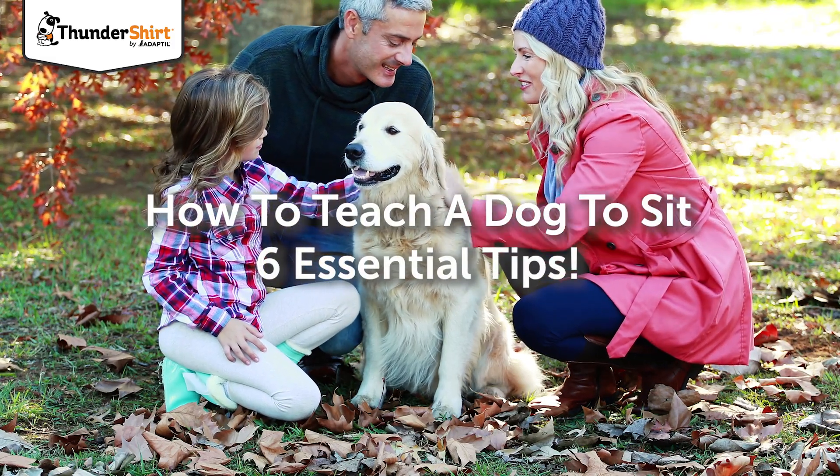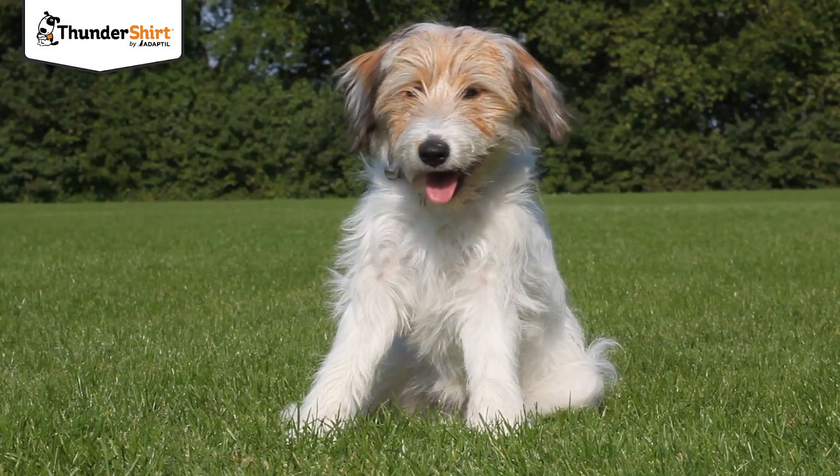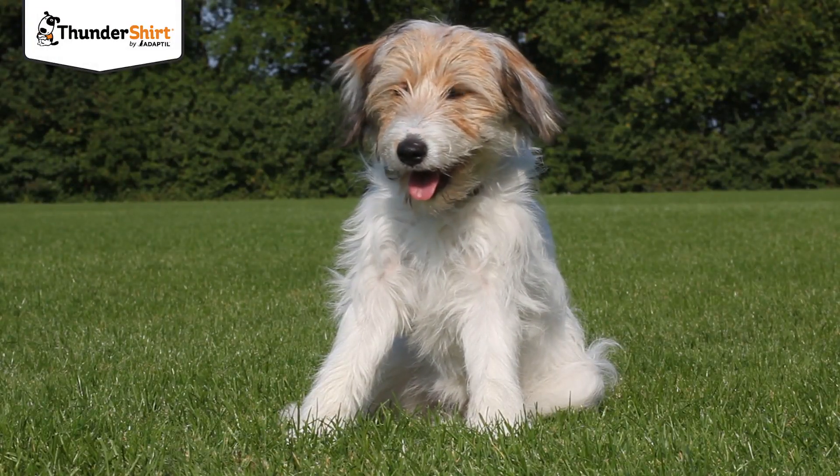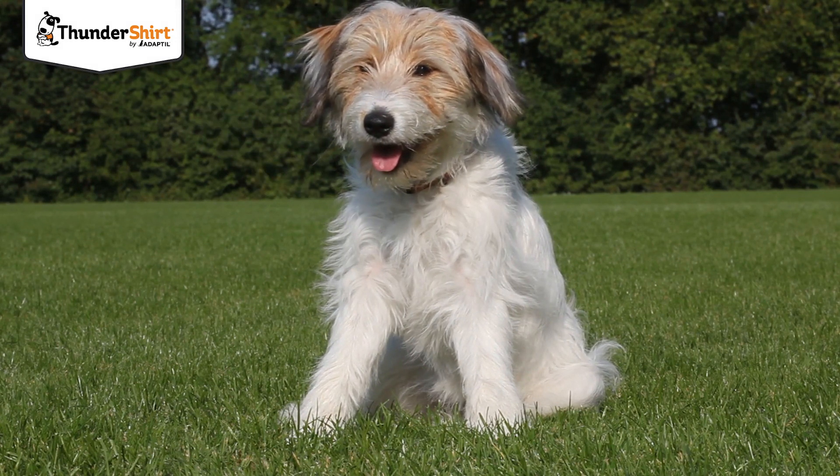Sit is one of the most useful cues you can teach your dog, as well as a perfect first skill to learn. Teaching a dog to sit also helps keep them out of trouble. In this video, we'll share 6 essential tips to help with your pup's training.